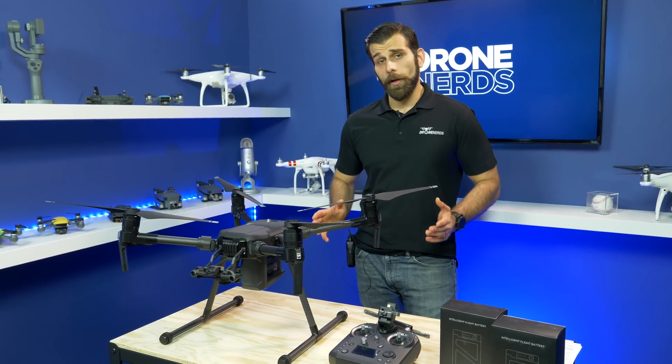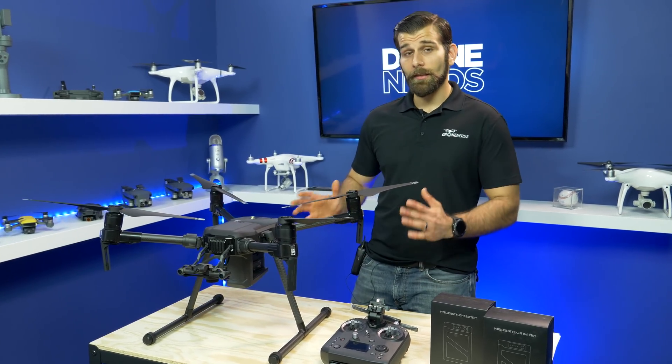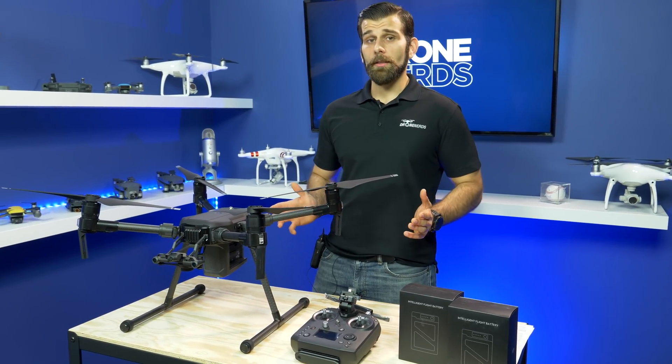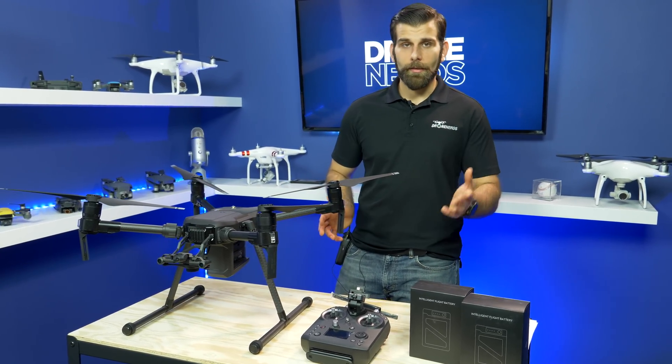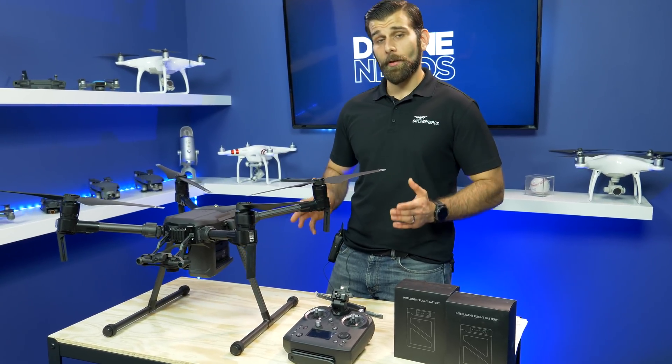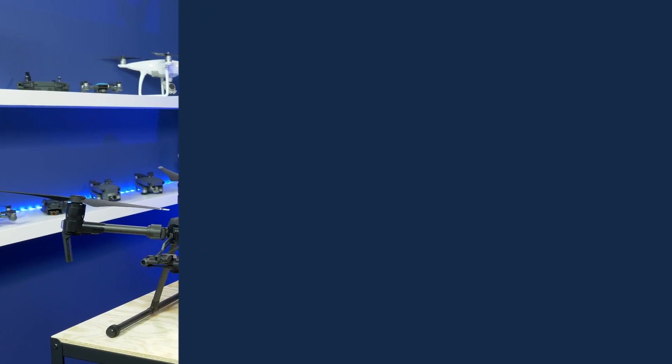Here at Dronerds we pride ourselves on having the latest and greatest product for every single application. No matter what the vertical is, reach out, give us a call, send us an email, request a quote — whatever you need to get in touch with us — and one of our trained specialists will be able to help you find the right drone for your needs.